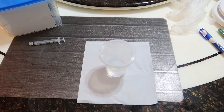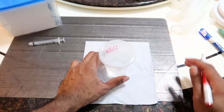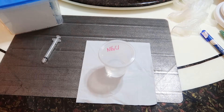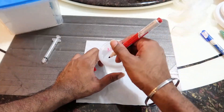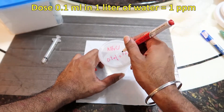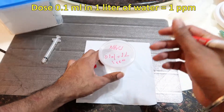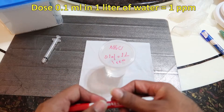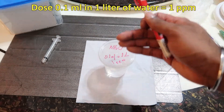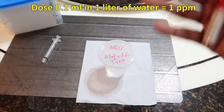Once we're done with the solution, make sure to label it — write NH4Cl on the container. Now let's talk about dosing per liter of water. The equation is 0.1 ml per one liter of water, which gives you 1 ppm. This is based on using roughly 3 grams of ammonia chloride powder dissolved in 100 ml of water. I made a higher concentration so that larger tanks need less dosage — easier to work with.